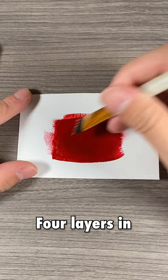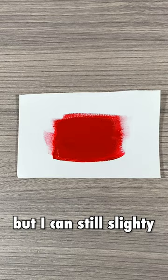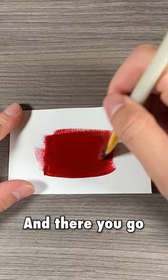Four layers in and on camera it looks completely covered, but I can still slightly see it. So we'll add one more layer just to be sure. There you go, circle's completely covered and it only took five layers.